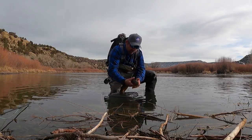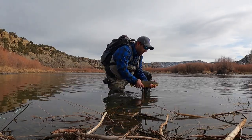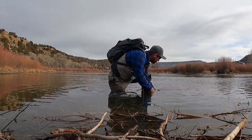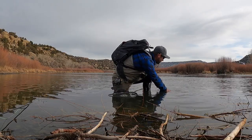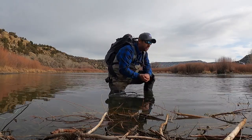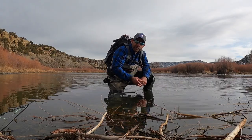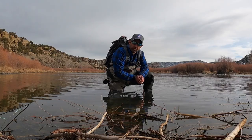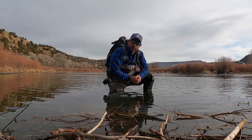After we're done catching it, make sure we revive it so it can swim off on its own. We don't want it to slip off into the abyss — we want it caught another day. Thanks for watching, this is Marcus from Roman Reel, appreciate it.